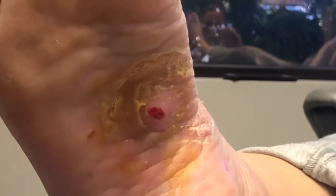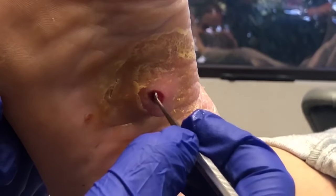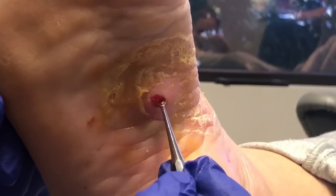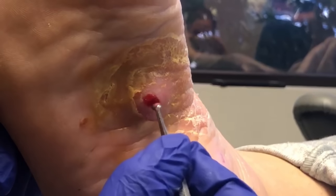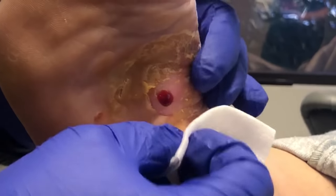Can I have a curette? Just opening this up here to make sure any other drainage can come out, and that looks like good healthy bleeding — no more pus.